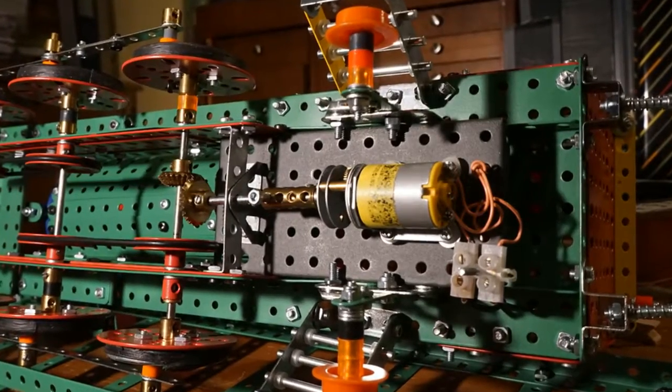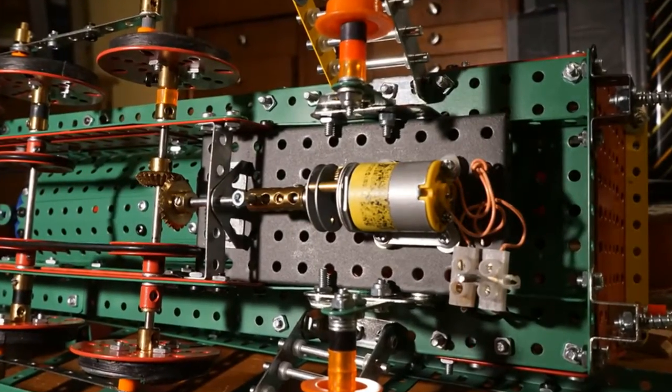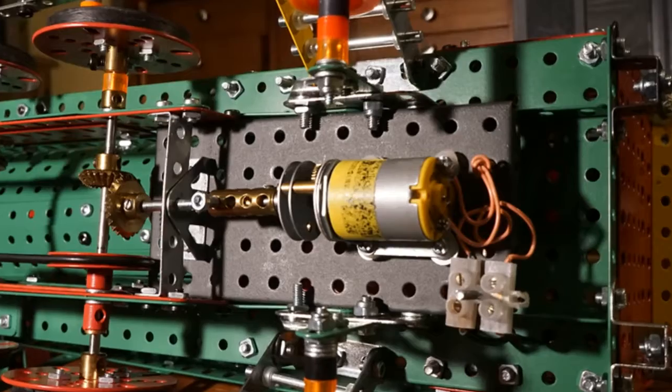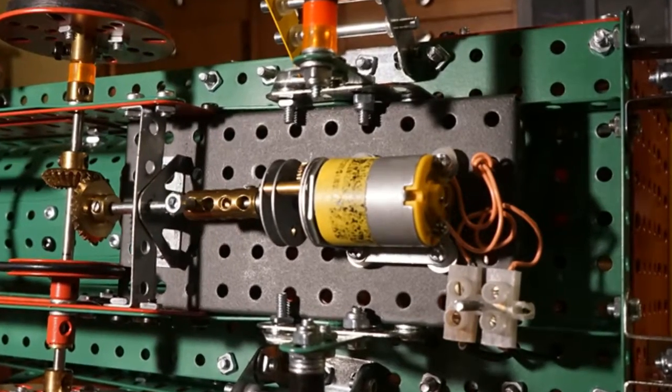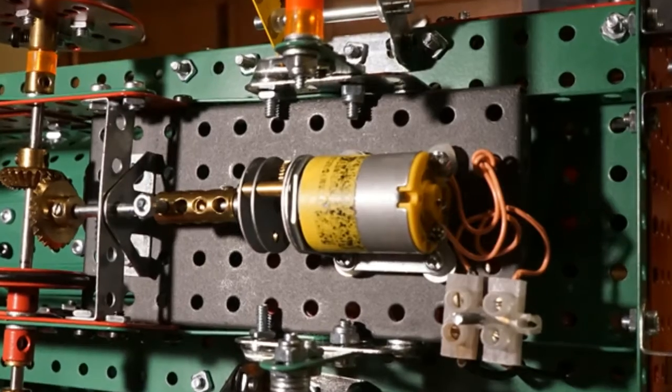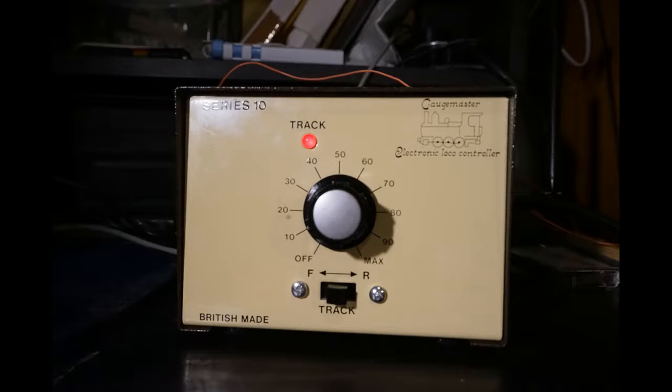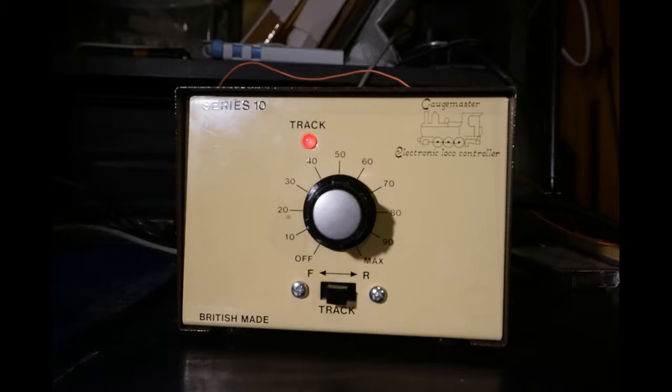The motor employed is a Japanese motor — I think it is 6 to 24 volts from Maplin — and very, very powerful, yet quite small. The power supplied to the motor is from a Gaugemaster controller and is a 24-volt supply at a maximum of two and a half amps. This is a good, reliable power supply for driving Meccano models.